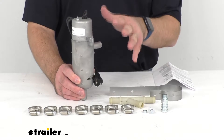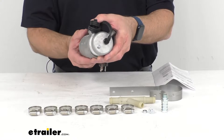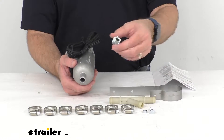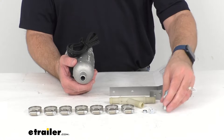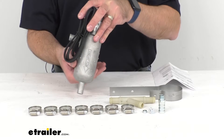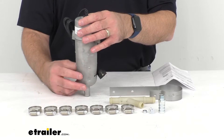Make sure you do not use this heater with a 100% antifreeze solution. The included fitting that you see here is going to let you attach this system to your engine block drain. If there is no drain in your engine block, then you can use a lower radiator hose connector, which is sold separately but can be found here at eTrailer.com, to splice into your radiator hose instead.